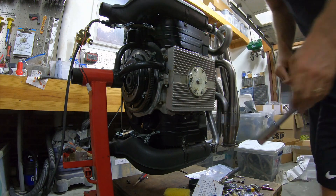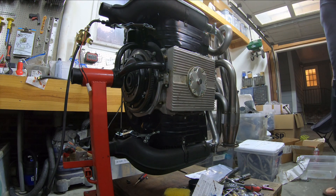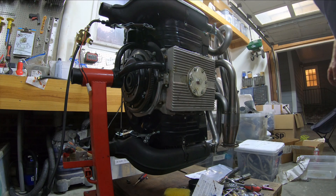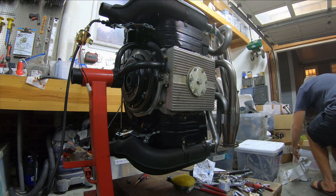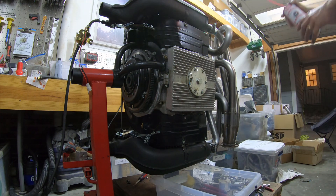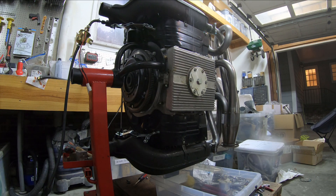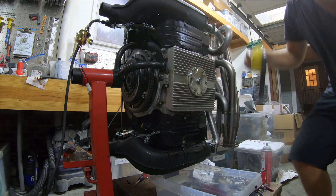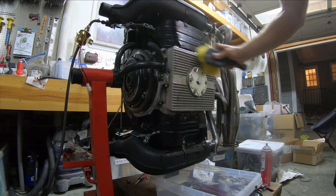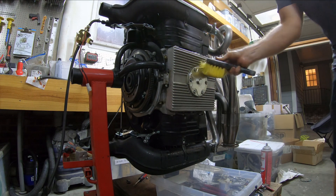That washer really squished — I guess it's designed for that. I'm gonna just clean this off a little bit. Move these tools, because it's gonna drip a bunch of brake clean down around here.